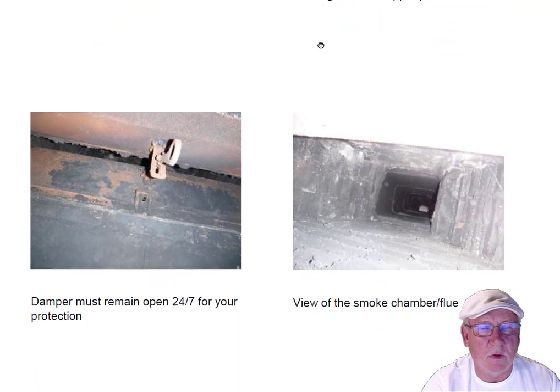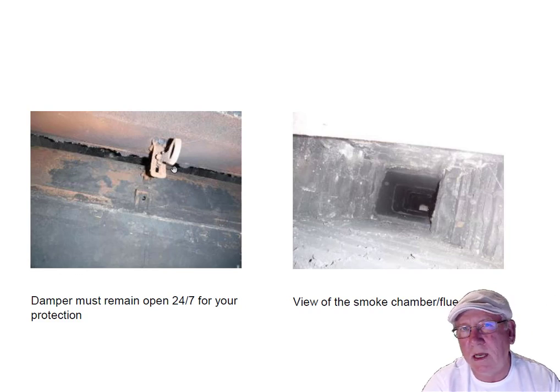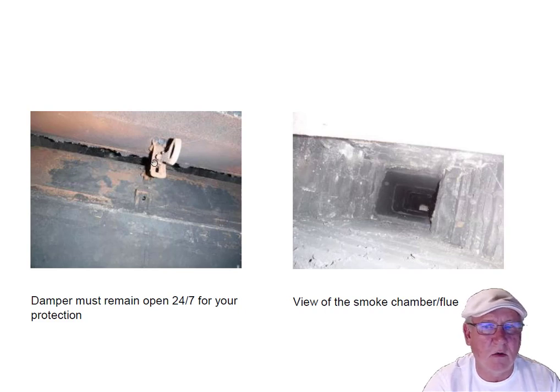Giving you a price on repairing both fireboxes and removing that insulation — it's in your notes there. This damper must stay open 24/7 on this fireplace. The reason is you wouldn't want to close the damper, forget to open it even one time, and fire up those logs — because you'd fill the house up with carbon monoxide. You're not going to see or smell it; it's not like wood burning. The state of North Carolina requires the damper be kept open 24/7.